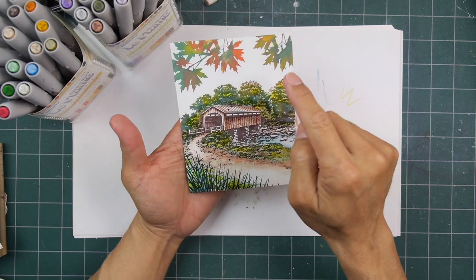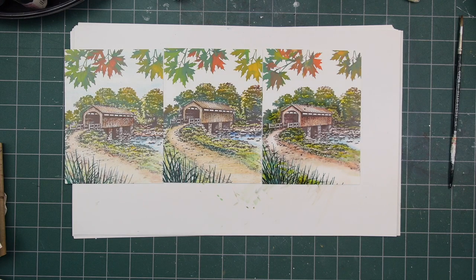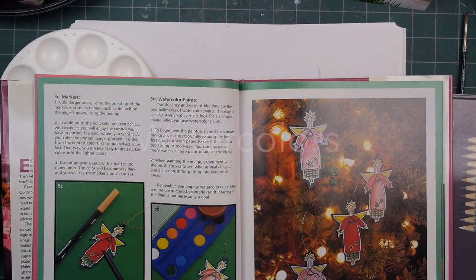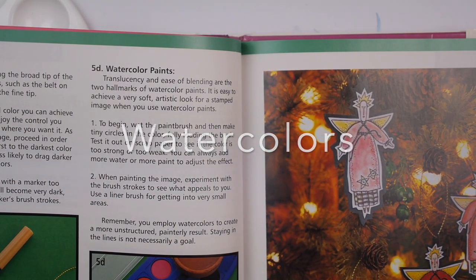I think a good combination would be to do the pastel skies but maybe markers below, or markers and colored pencils. Doing a little comparison between the three so far — they don't look as different as I thought they would.